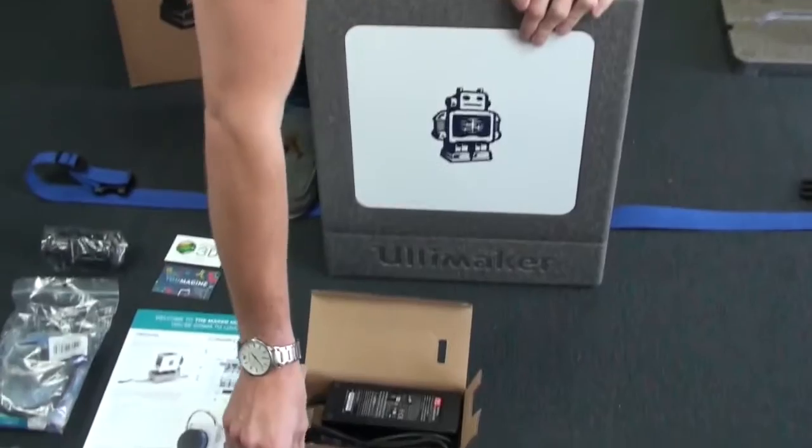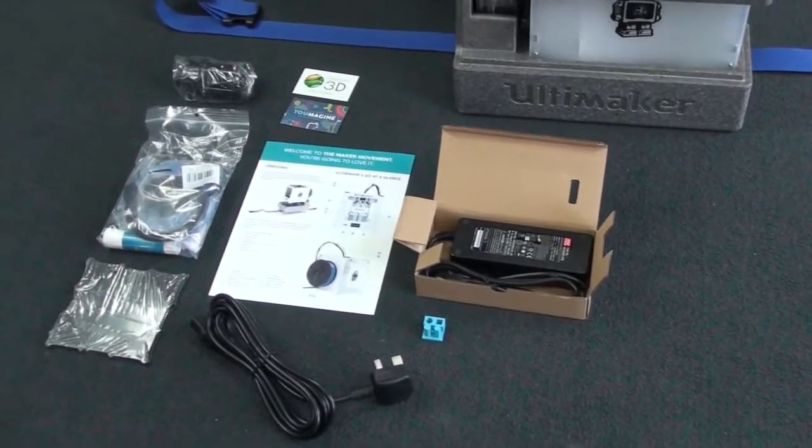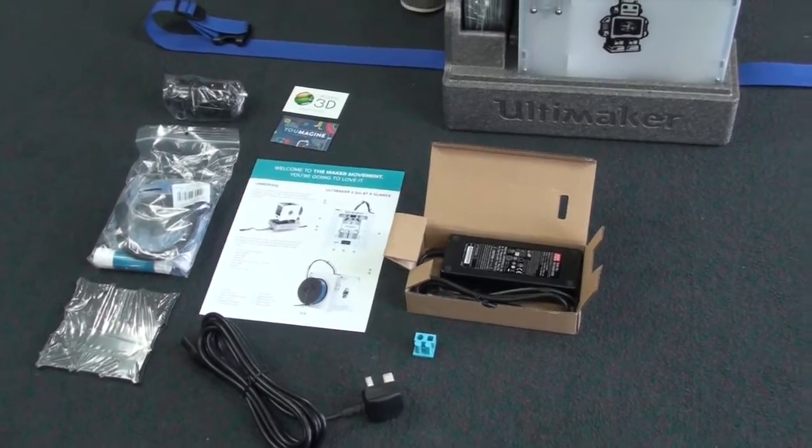This is the sample print that's done at the factory in your actual machine, just to make sure that everything's working properly.